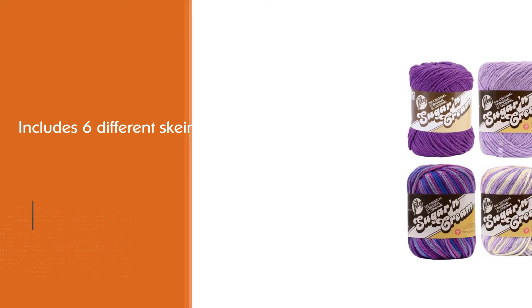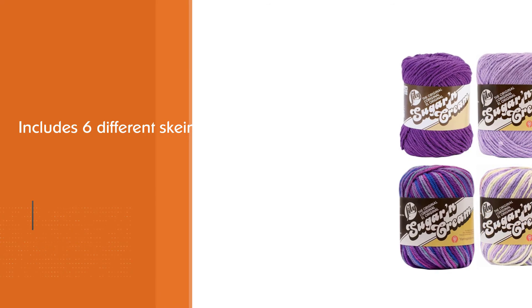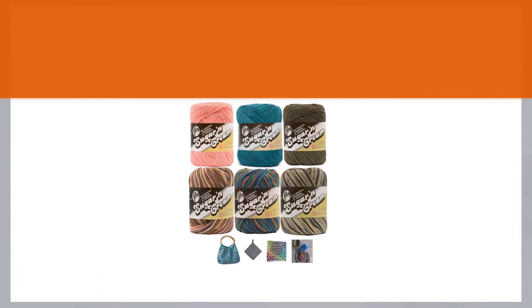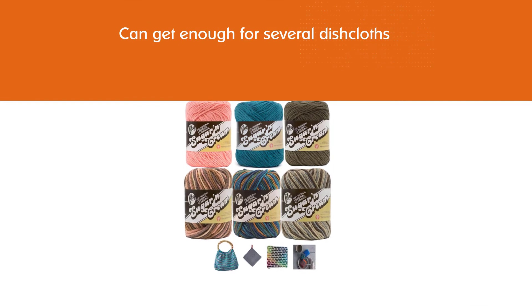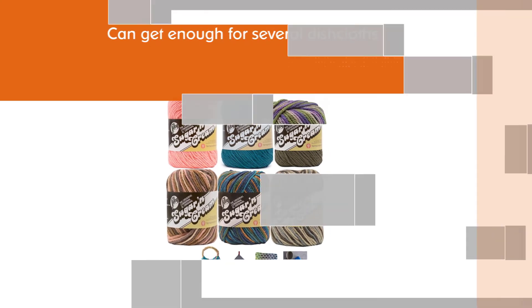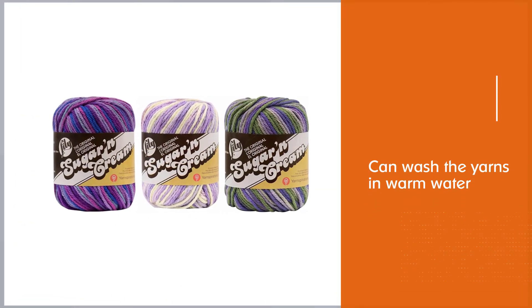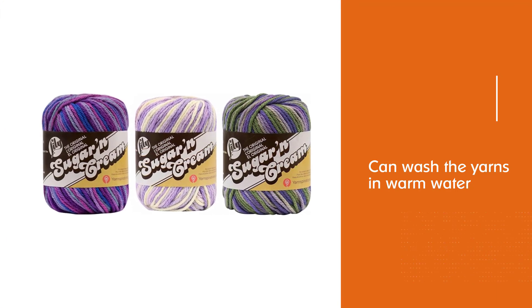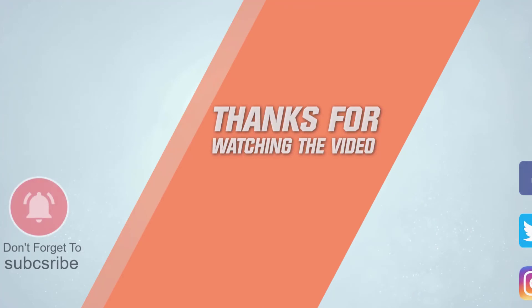Whatever you want to create apart from dishcloths, this yarn will also provide excellent results. As an additional advantage, you can wash the yarns in warm water by hand. Thanks for watching the video.